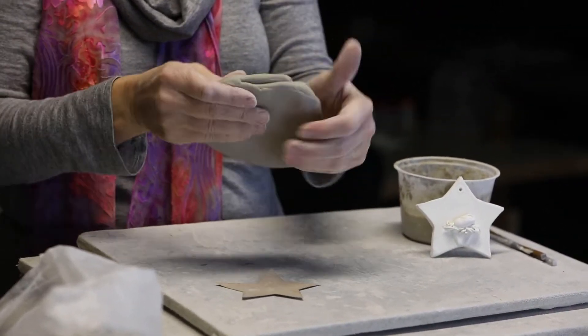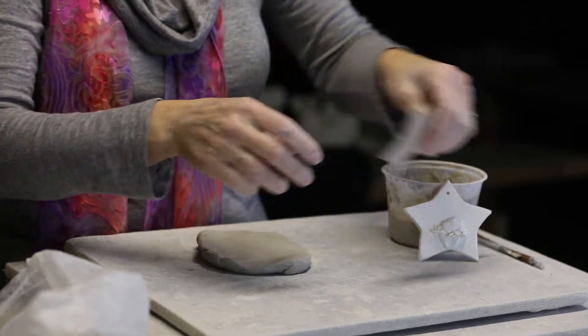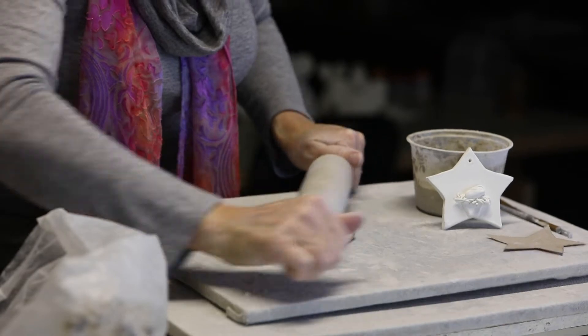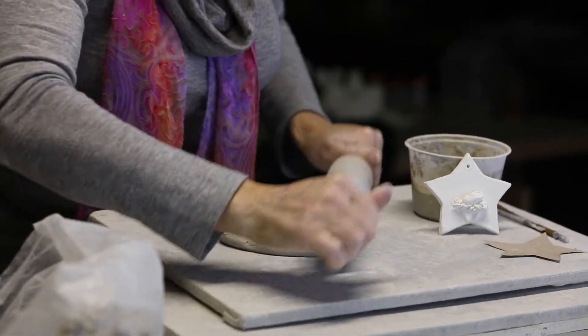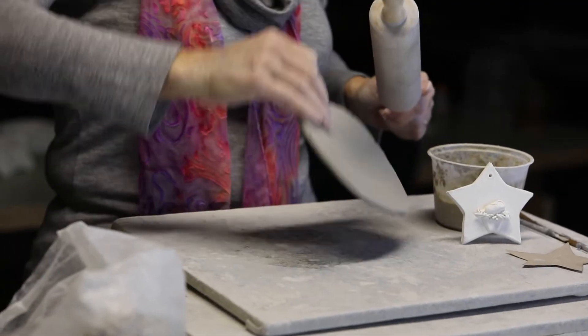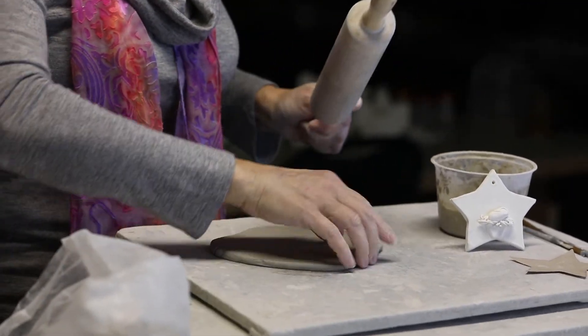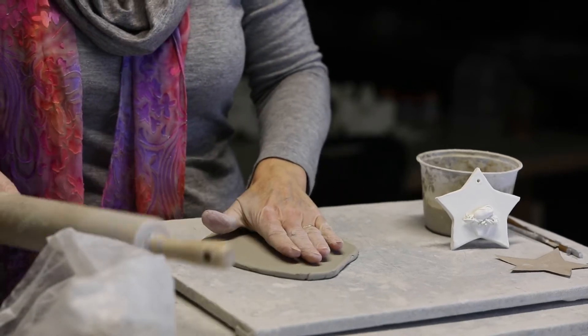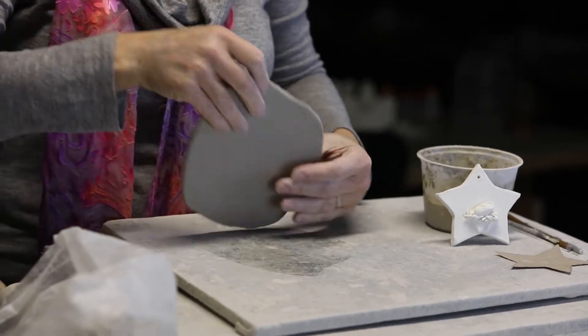Patty-cake it out a little bit and roll it with the rolling pin. Roll it and flip it so that it doesn't stick. If you roll it back and forth and leave your clay in the same spot of the canvas for too long, it's going to saturate the canvas and the clay will stick there and it won't grow very well — it won't keep stretching as you're rolling it.